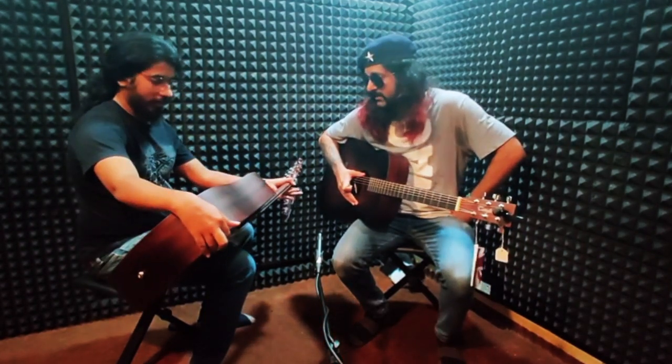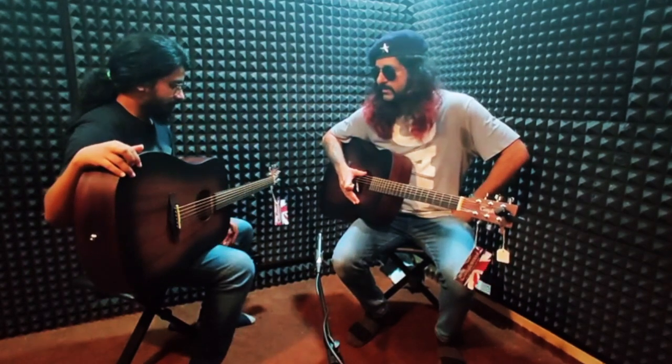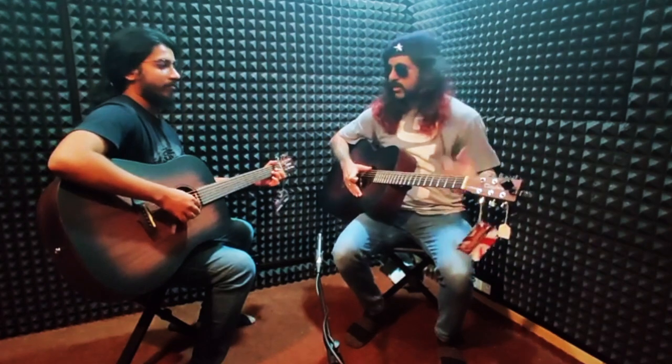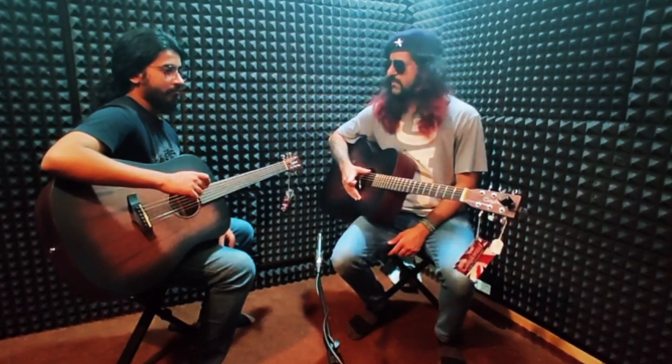That's pretty much it. Are you enjoying these guitars? Yep. How about we do a little jam to end this?